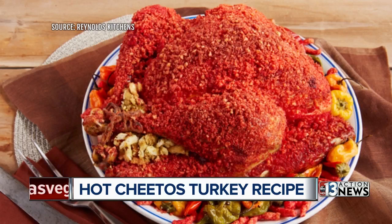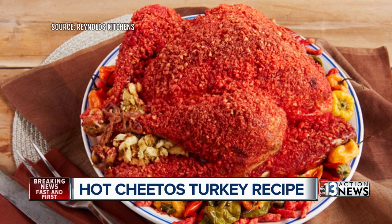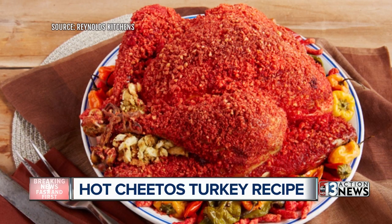If you love Thanksgiving and hot Cheetos, why not combine the two? This is a rather unique recipe. Reynolds Kitchen posted a hot Cheetos turkey recipe on their website today, and it got a lot of people talking.